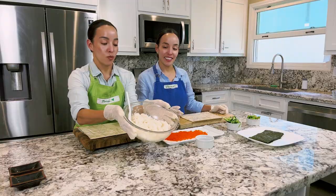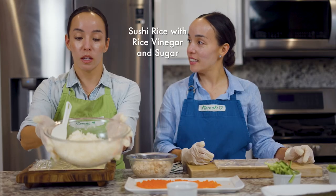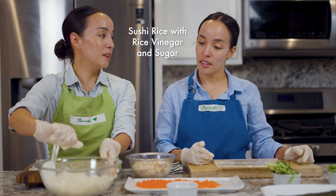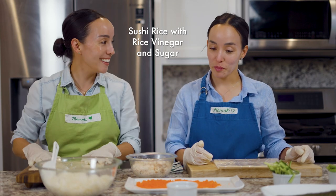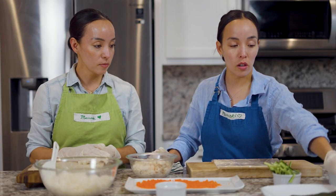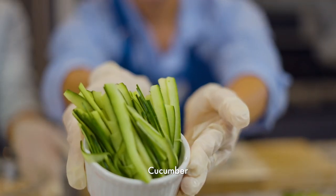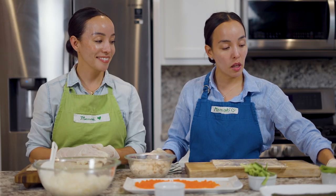We have some rice that we cooked in a sweet honky in the Japanese rice cooker with some rice vinegar. And today we added some brown sugar. We have Kuro Goma, black sesame seeds. Then we have our nori that we cut in half. Ato kiuri for kappamaki, which is cucumber rolls. And avocado.